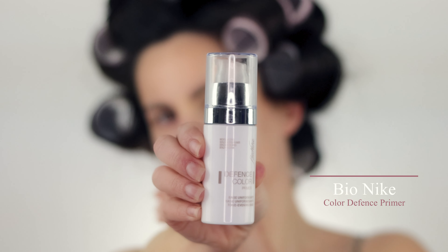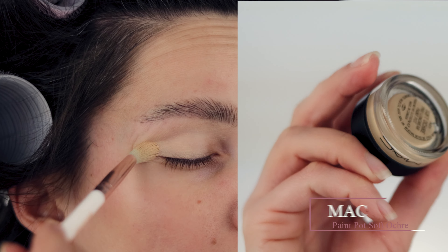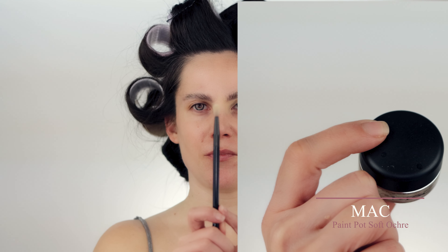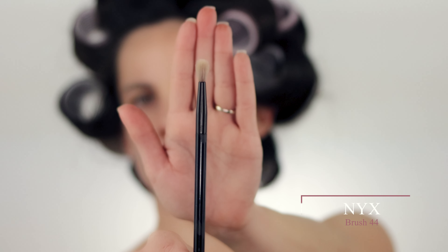Of course, before we apply any eyeshadow we need to prime our eyelids. For that I'm using Bionique Color Defense Primer, and then I've used MAC Paint Pot in Soft Ochre. Taking my small blending brush, this one is from NYX Professional Makeup number 44.